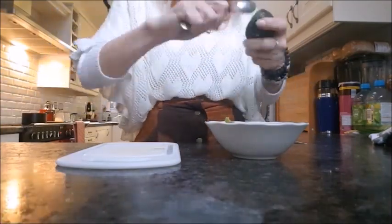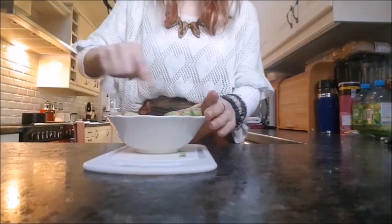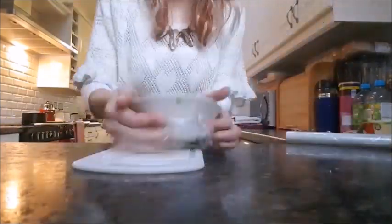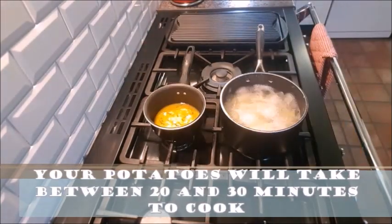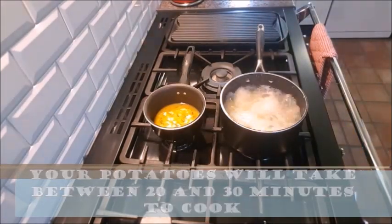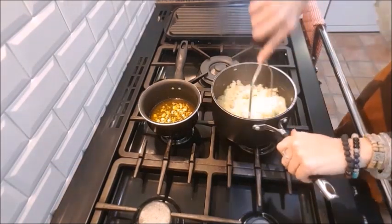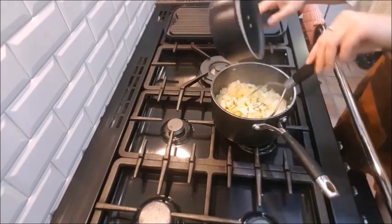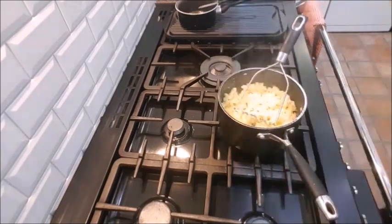Smash it up — you can even cover it with cling film if you want. By this point your potatoes should be well on their way to being cooked. You want to melt down that butter combination as well. Once the potatoes are cooked through, mash that bad boy up and add your butter mixture, then continue to mash up your potatoes.